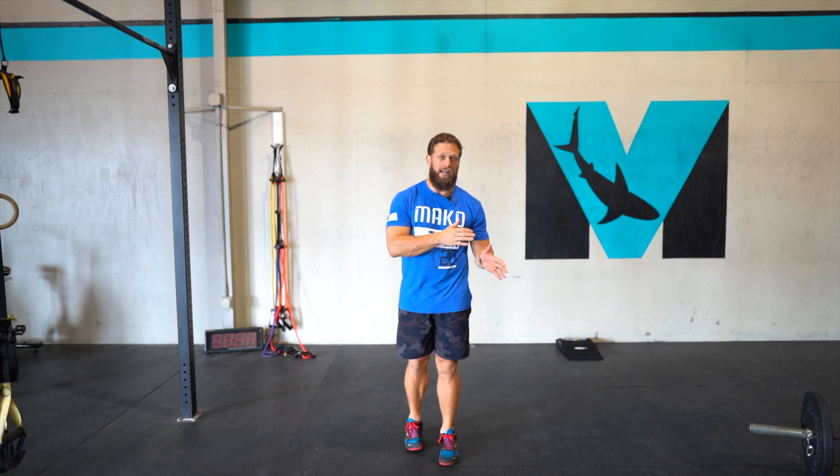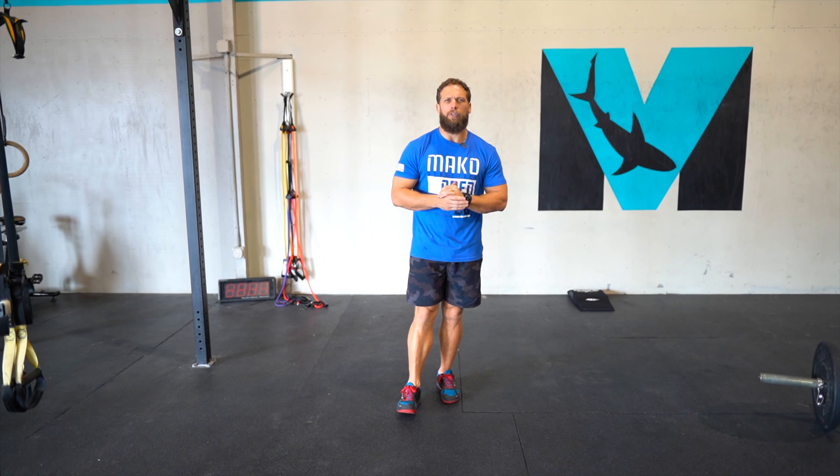And then an AMRAP of handstand push-ups — strict if you can — is the goal for today. We'll rest a minute and do that five times. This is a really good day to get a lot of handstand push-up volume in, or at least work on that movement. But if you don't have handstand push-ups and you're not quite there yet, it's totally fine to do a dip or something like that.